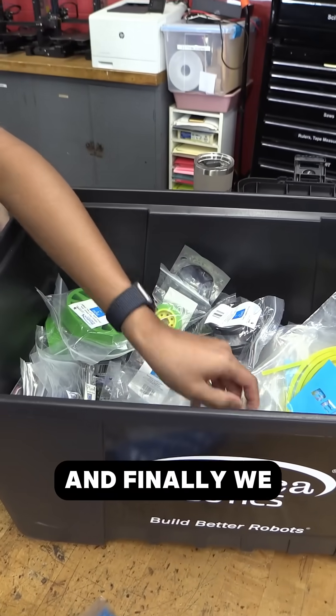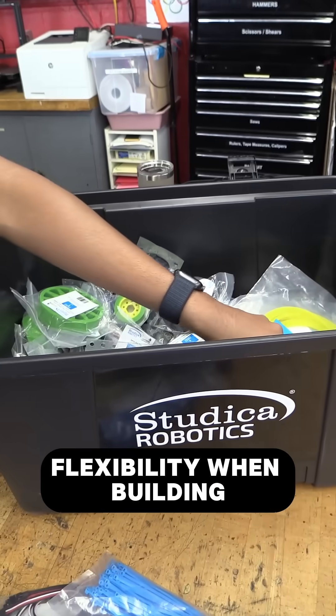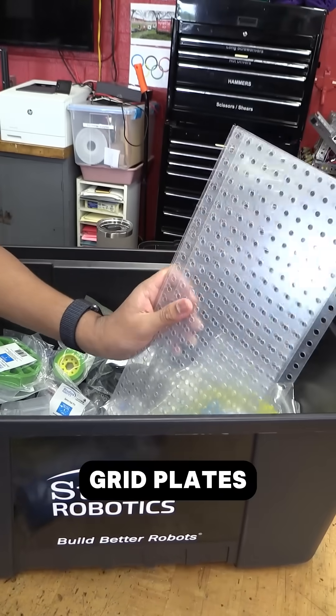And finally we have a couple of polycarb grid plates, so lots of flexibility when building your mechanisms with those — you can mount them anywhere on those grid plates.